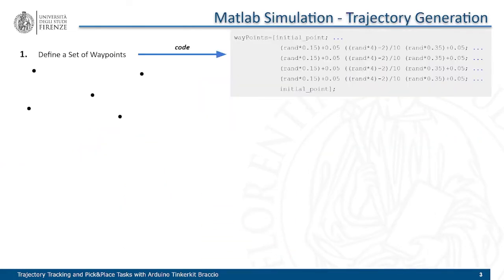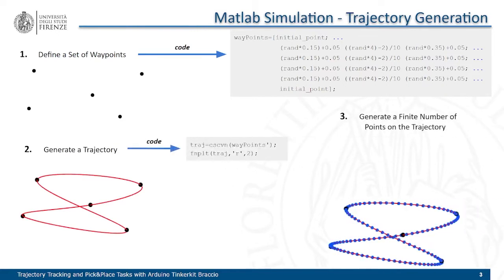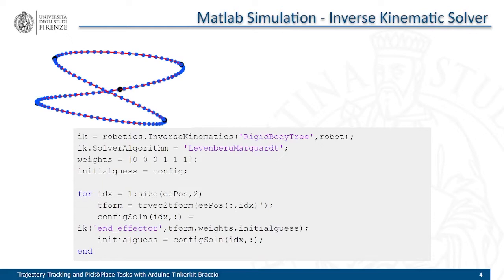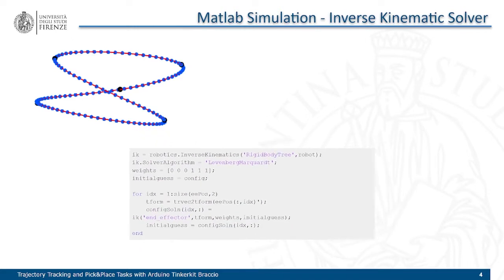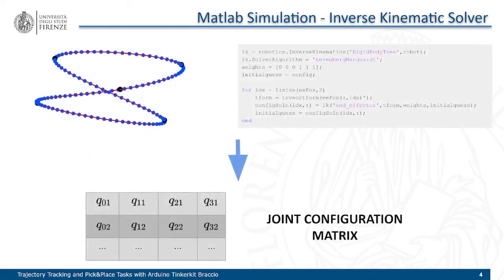To generate a trajectory in the workspace, we first define a set of random waypoints and interpolate them to create a continuous function. We then generate a finite number of points on the function to obtain a discrete trajectory. For every point of the trajectory, we need to solve the inverse kinematics problem to obtain the joint configuration needed to reach every point. We use the inverse kinematics solver provided by the MATLAB Robotics Toolbox and set up a recursive algorithm to obtain a matrix containing the joint configurations for every point of the trajectory.